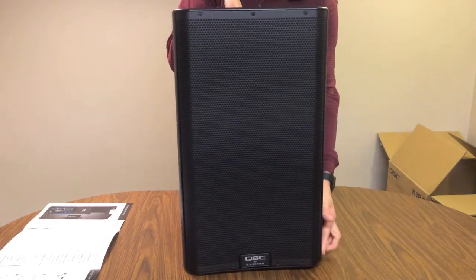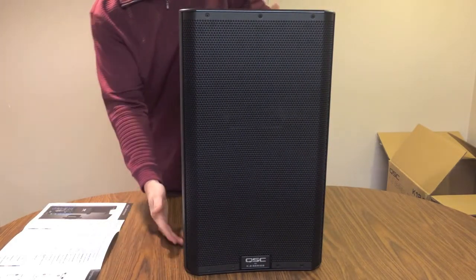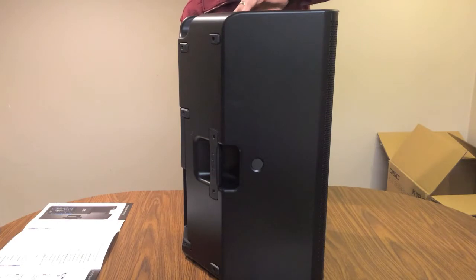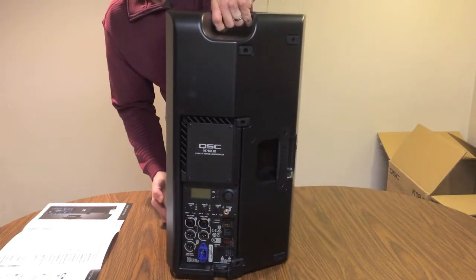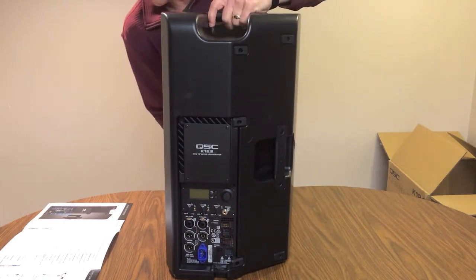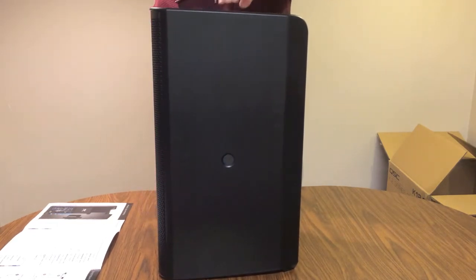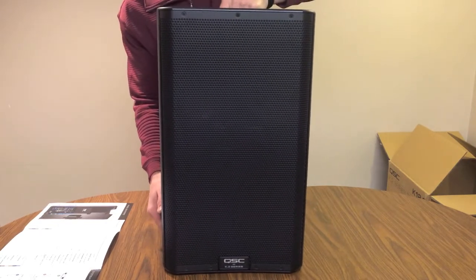The information on the box says that this speaker is weighing in at 39 pounds. Just kind of spinning it around here so you can get a full overview of all sides. We've got all of our inputs and settings on the back, which we'll go into in a minute or two.